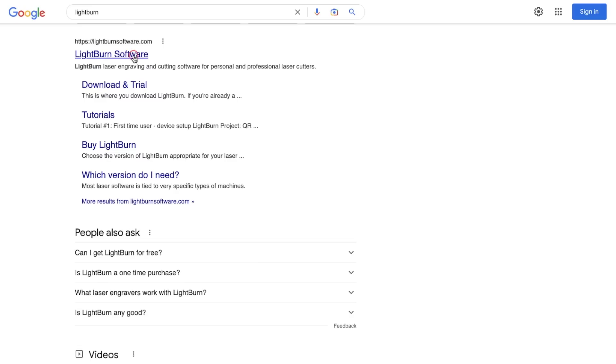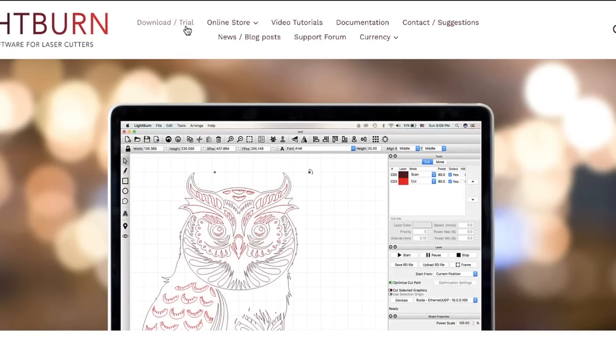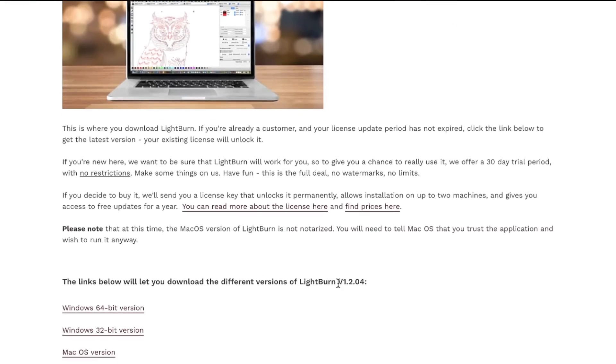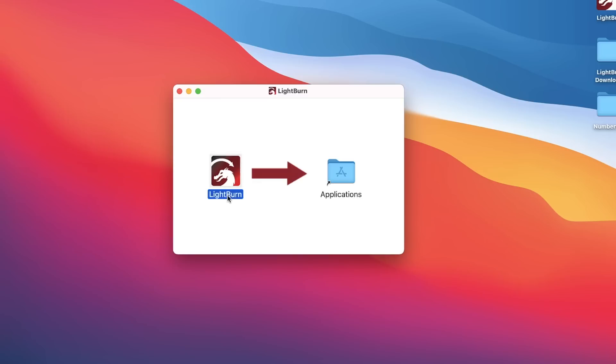We are now ready to download and install Lightburn. To do this, head to lightburnsoftware.com, which will also be linked in the description. In the navigation bar on top of the homepage, click on the Download/Trial link. Then scroll down until you see the four different versions of Lightburn. Clicking on the macOS version will download the disk image file needed to install Lightburn. Once downloaded, click to open the file. In the Finder window, simply drag the Lightburn icon into the Applications folder to install it.